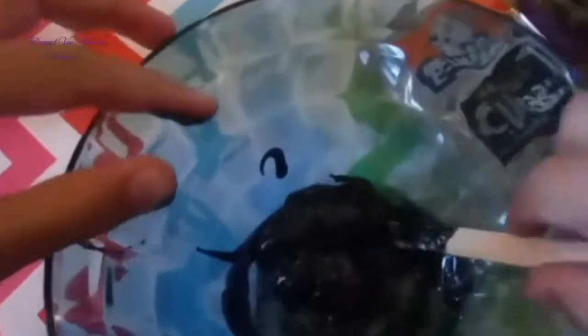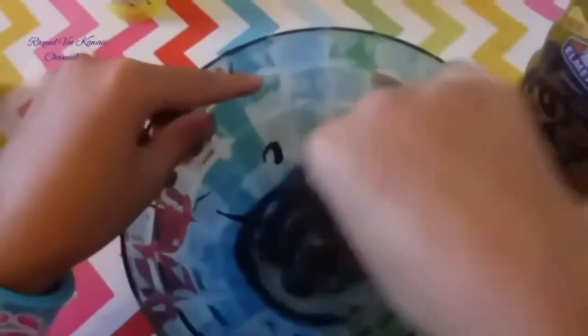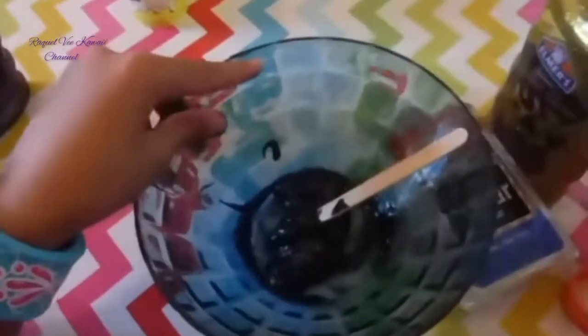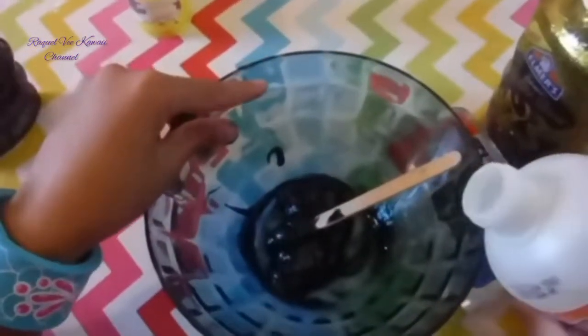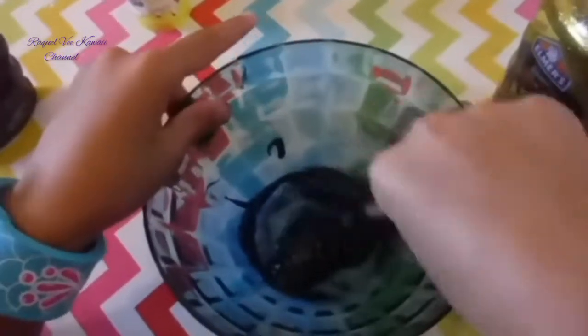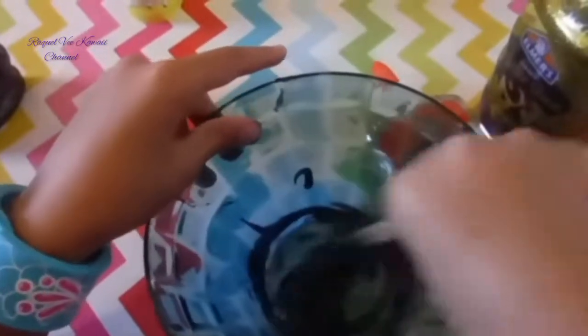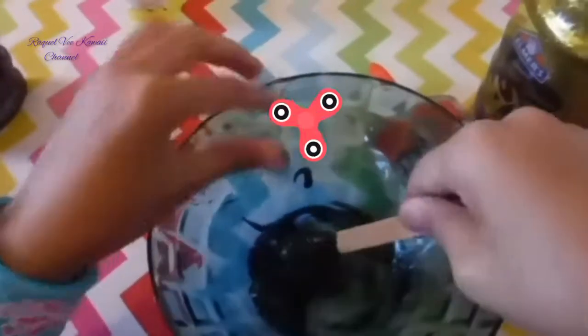Oh guys, it's still sticky — better mix it up more. Until it's not sticky, and then we're just going to add a little more because it's probably too sticky. Maybe that's enough. Just keep on mixing, it's still sticky. This is the easiest way to make slime.